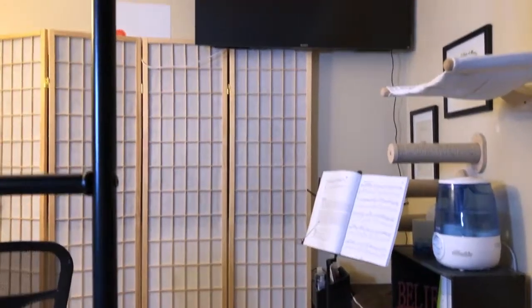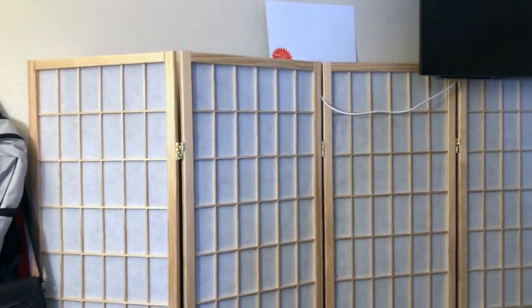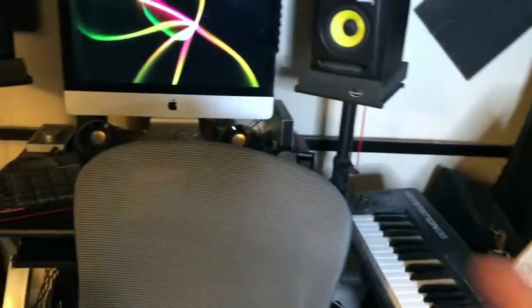On the other side of the room, I have a room divider that I've turned into acoustic treatment. The whole thing, except for the very bottom, is treated — it's like having a whole treated wall, and it really makes a difference. I don't record on this side of the room since it has a little more reflection. I usually tend to record over in the main area because there are more things absorbing sound there.